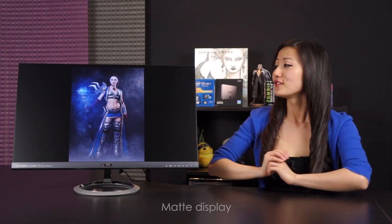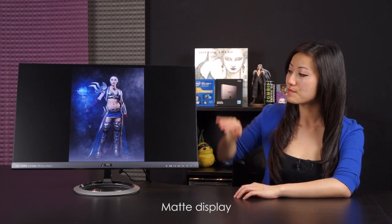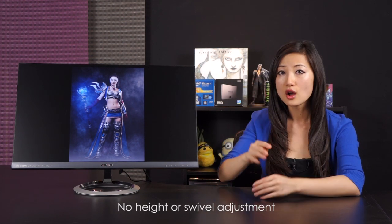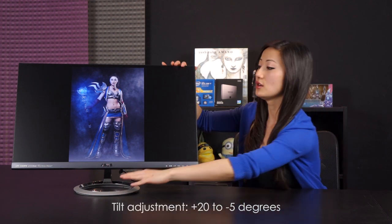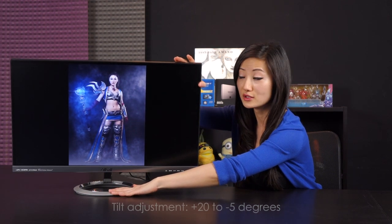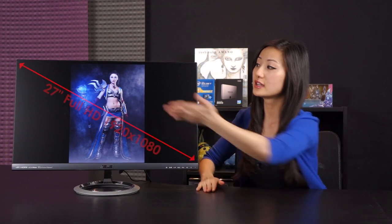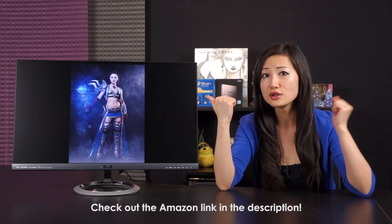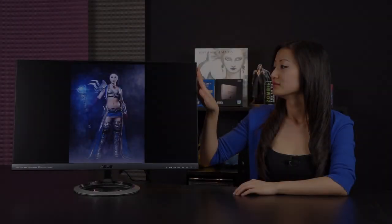Before I wrap up, a few loose ends: this monitor comes with a matte display versus glossy, so with hot studio lights pointing at it there's not much glare — great news. This model does not come with height adjust or swivel, but it does have tilt: positive 20 degrees all the way down to negative 5 degrees. And once again, this is a 27-inch monitor with a full HD display at 1920 by 1080 resolution. If you want to purchase this product, click the link below.